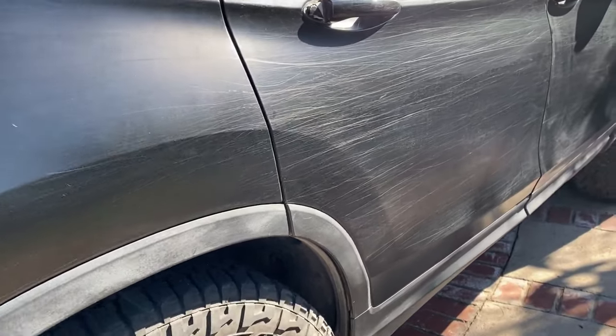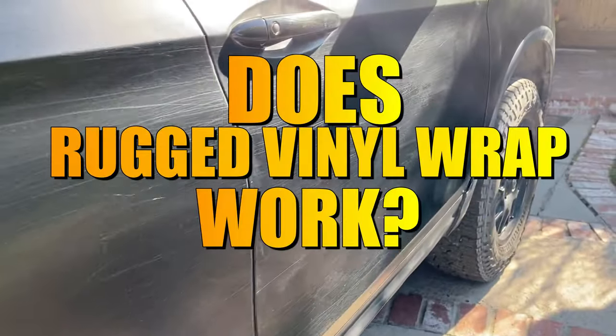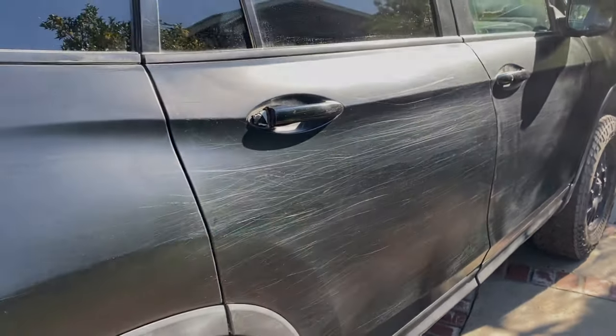Normal vinyl wrap is susceptible to pinstriping. This is 3M 280 film. There is a film called Avery Dennison Rugged Wrap — this is more resilient to pinstriping.